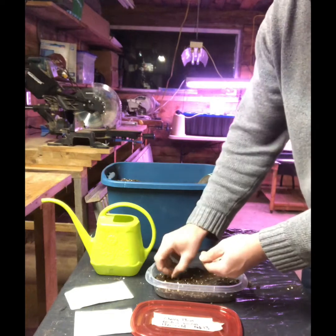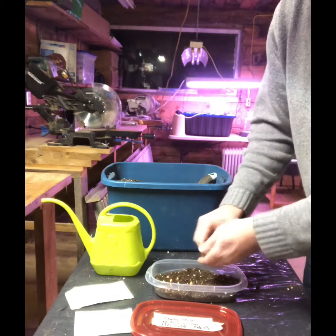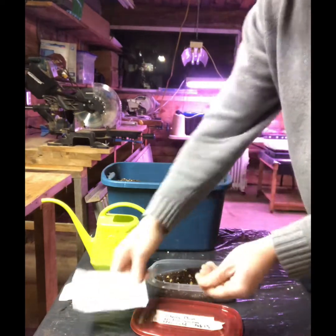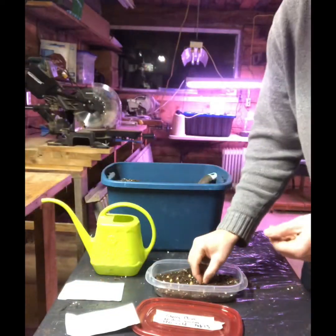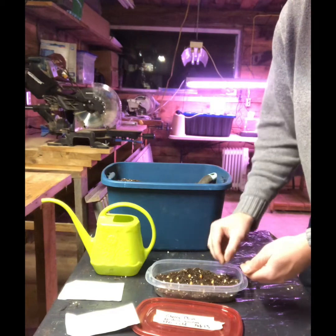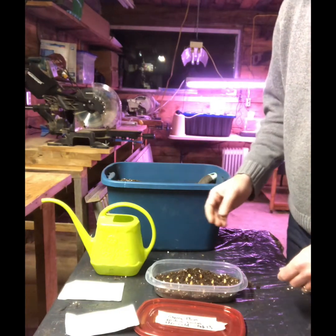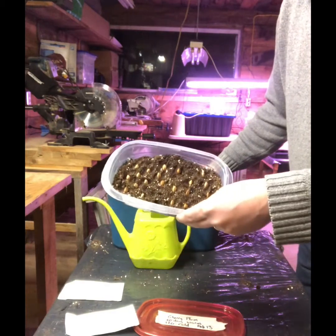I'm just going to put these in here, trying to keep them apart — I'm not sure if it's okay if they touch, but I don't think so. I didn't show you what they look like — so this is the cherry plum seed. I have never grown any tree from seed. This year, 2020, I've got 14 kinds of trees that I'm attempting to grow from seed. You can see them in there, laid out and separated.